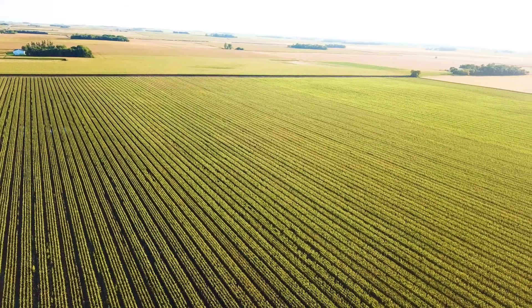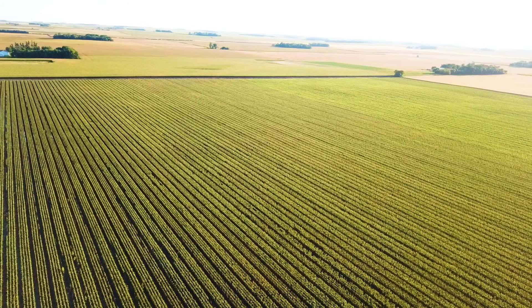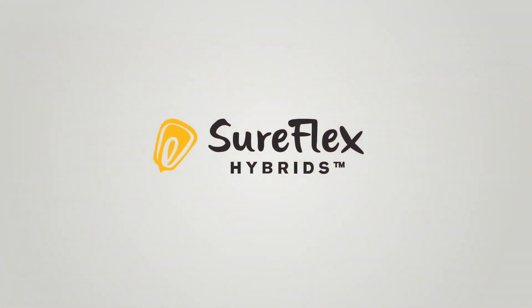The SureFlex was good to me. I didn't see any real disadvantages to it — it did what it said it was gonna do. So I'm happy with how it turned out. We're gonna plant it again and see where it takes us.